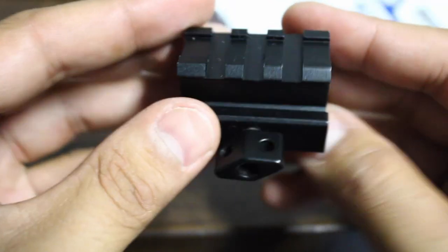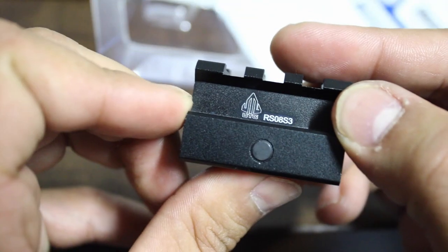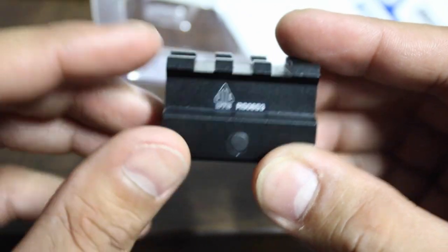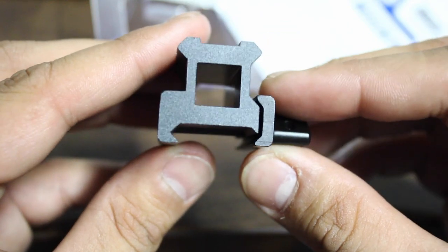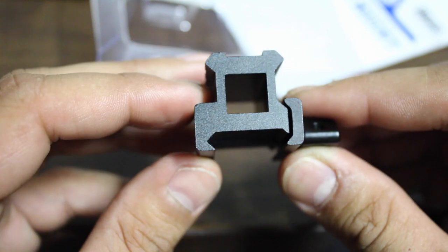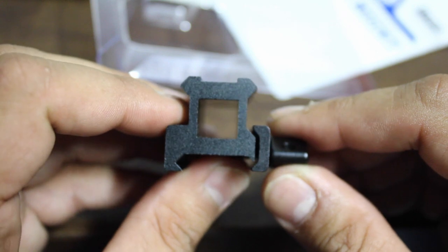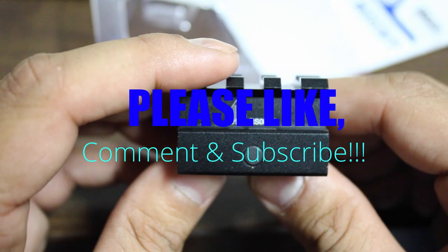That's my little review. I will do an installation video on my AR-15 and then take it out to the range and zero it in and let you guys see that. I hope you enjoyed this video — please like, subscribe, and comment. If you've got any suggestions on other risers out there, I'd like to hear about it — maybe I can test it out on my second custom build.